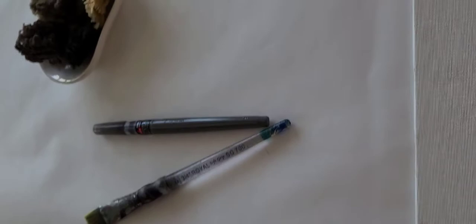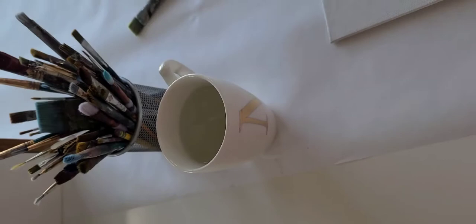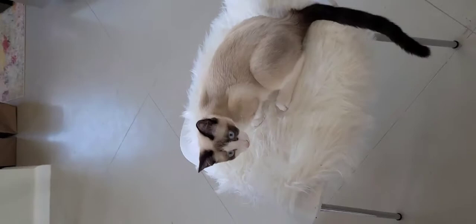Here's my paintbrush, a Pentel paint pen, and of course some water. Now let's go see what colors — oh, say hi to Mikey, my little studio assistant.